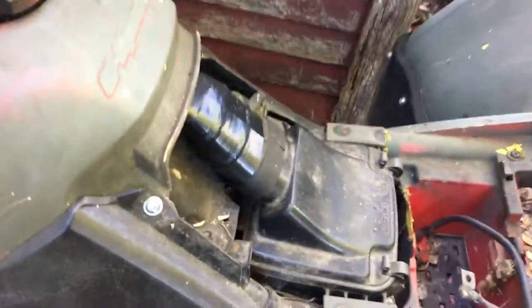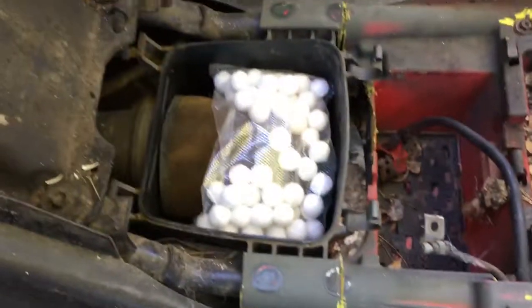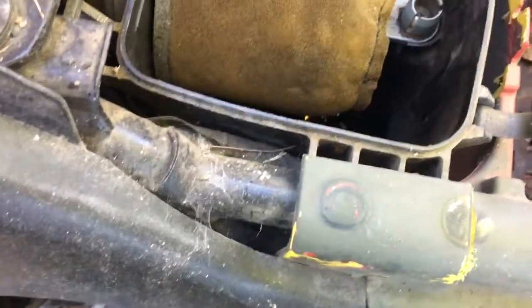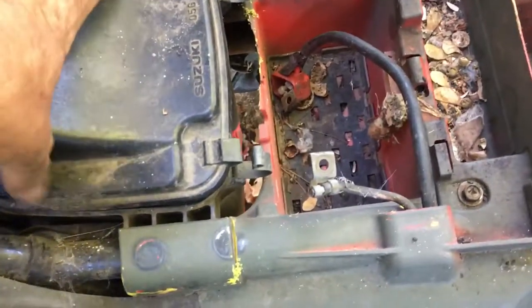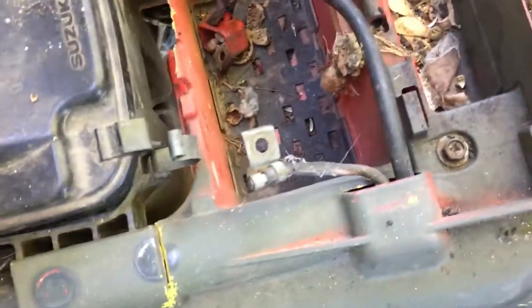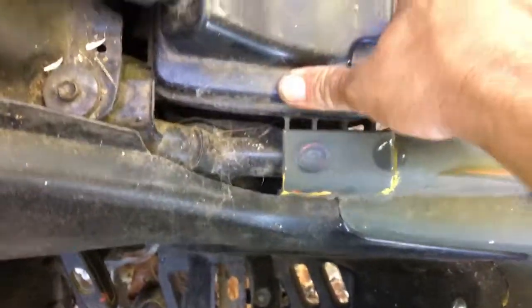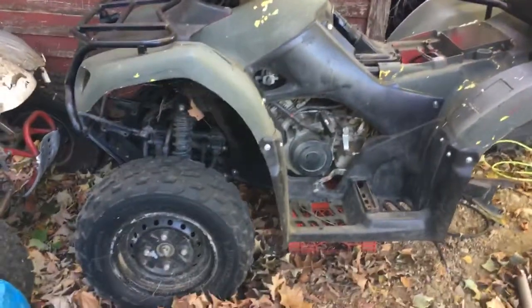I wonder if anything's living in here - normally you'd find a mice nest. Nope! And you know why? When I winterized it I put mothballs in. No mice poop - except after I moved it, they got up in here a bit. But I duct taped and electrical taped the intake off so they couldn't get in. Whenever you're storing these things, make sure you cover up your intakes because mice will absolutely get in there. A little dusty but not bad - nice!